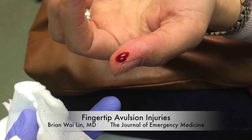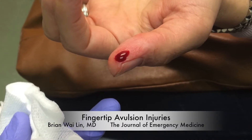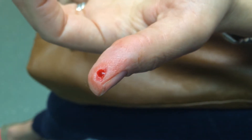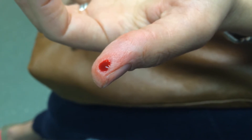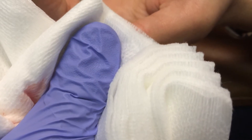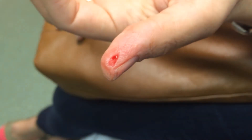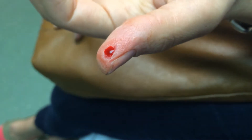In this video, I'd like to demonstrate a simple technique for management of fingertip avulsion injuries. These are a common injury that we all see in the emergency department, usually a person who slices the tip of their thumb or another finger while they're slicing vegetables. No matter how much direct pressure you hold on these injuries, they just keep bleeding, and this is a real nuisance, which is why the patient comes to see us in the ED.